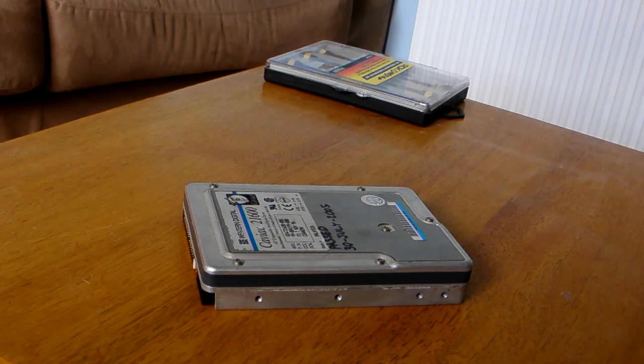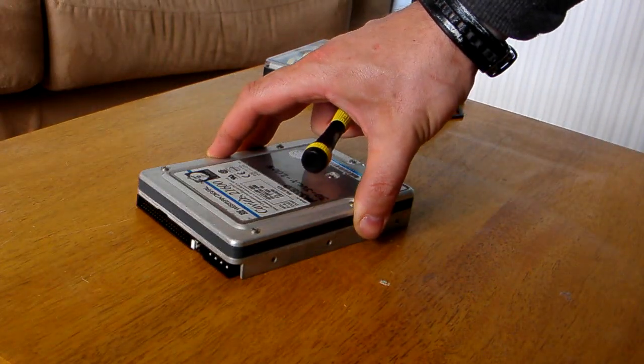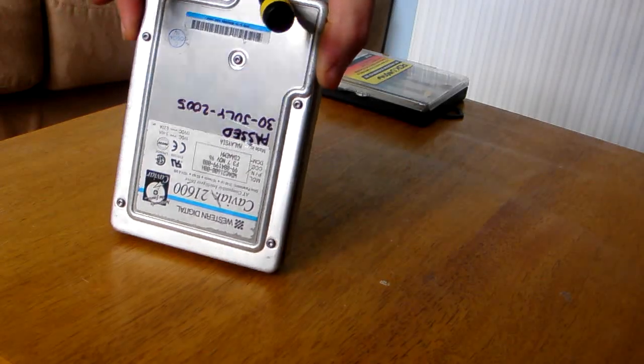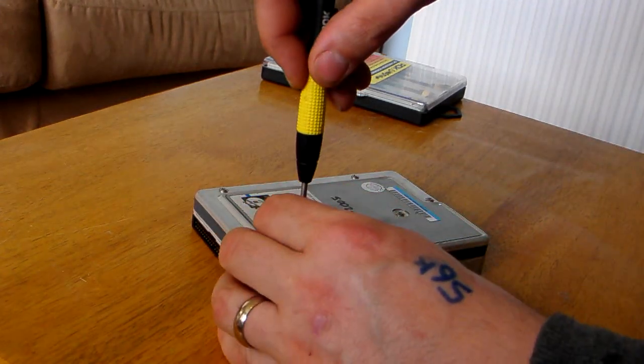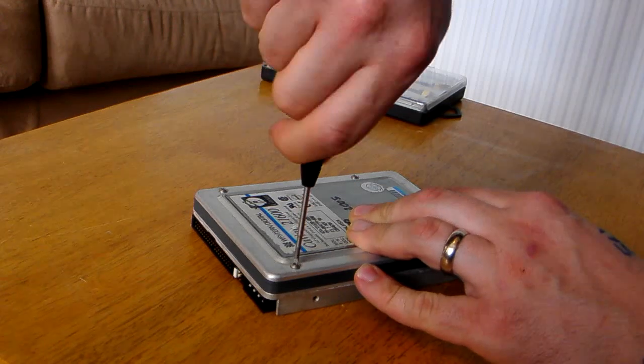Hello again, welcome back. I'm now going to take apart this hard drive and show you the inside of it. Then what we'll do is plug it back in and see if it's still running. Now most of the time you take a hard drive apart and then plug it back into the power, it doesn't work. But sometimes it does.